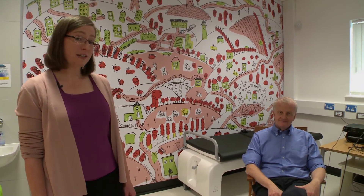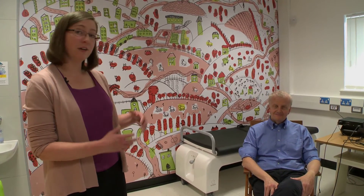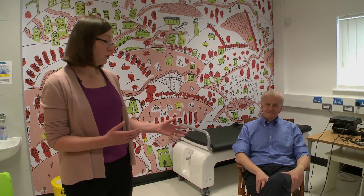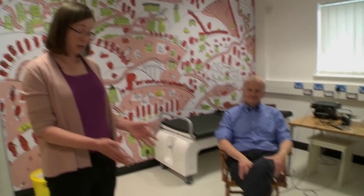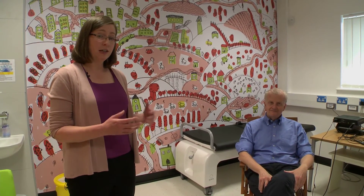Stefano is going to be our volunteer today, and the first thing we'll notice about him is that he has taken off anything that was on his body that might contain metal. So he's not wearing his watch, he's not wearing his belt, he's not wearing his glasses, and he's also taken his shoes off because your shoes can contain small bits of metal as well. This is really important because if you're wearing any metal when you go into the MEG system it won't work properly.